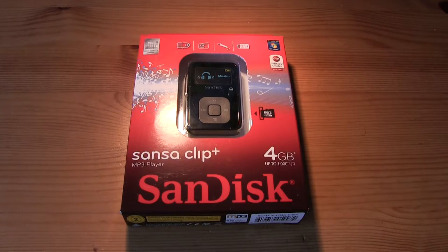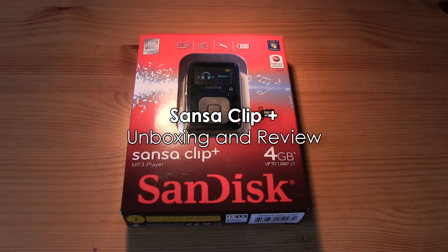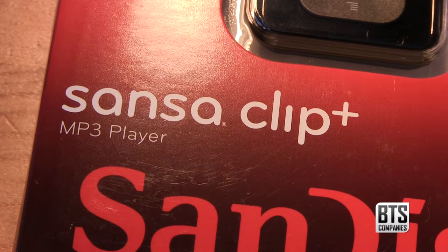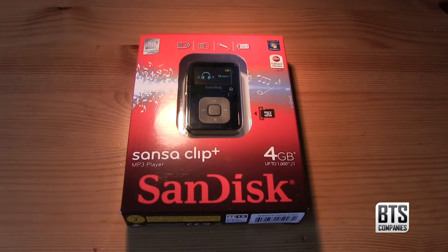Hello YouTube, and today we have an unboxing and review for you of the Sansa Clip Plus from SanDisk. The Sansa Clip is a portable MP3 player rivaling the iPod Nano in terms of features but at an iPod Shuffle price.